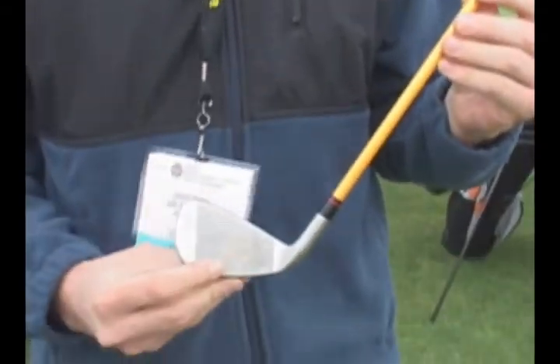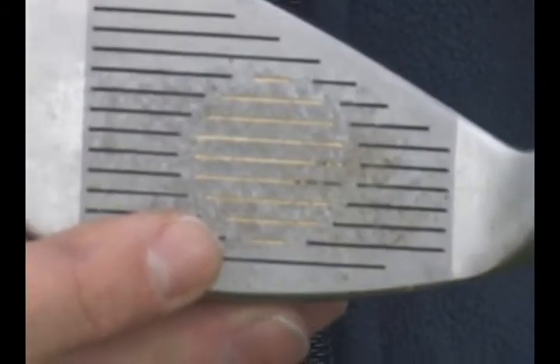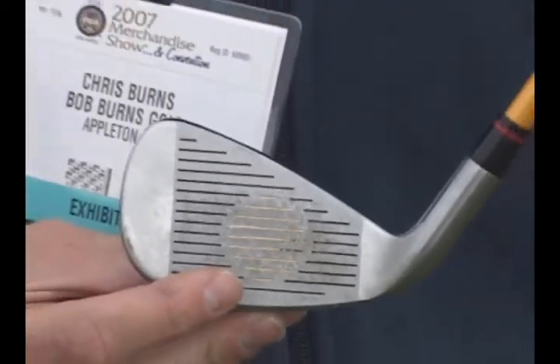It's the gold sweet spot we have here on the face. In setting up to the ball, it really allows you to align yourself properly, not only to the ball, but to the target as well, and put the ball right in the center of the sweet spot.